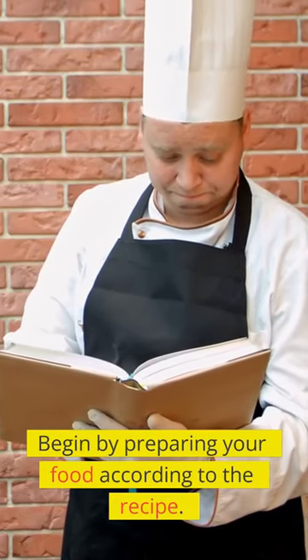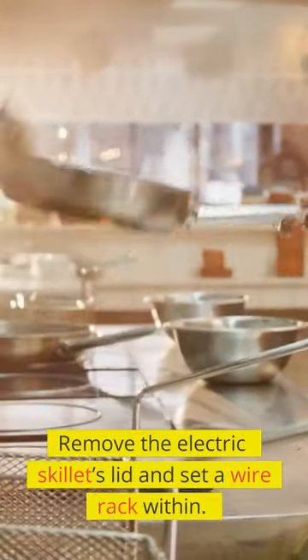Begin by preparing your food according to the recipe. Bake the prepared food in a baking dish. Remove the electric skillet's lid and set a wire rack within.